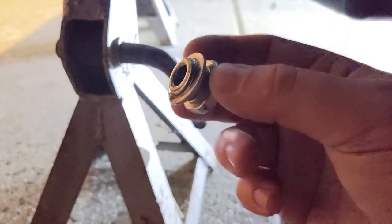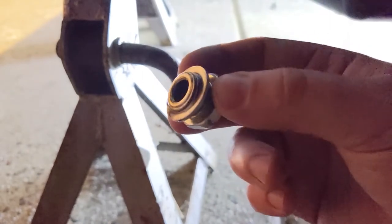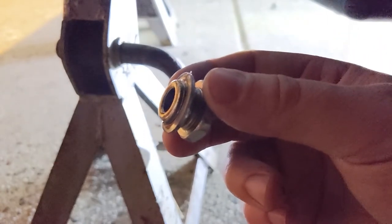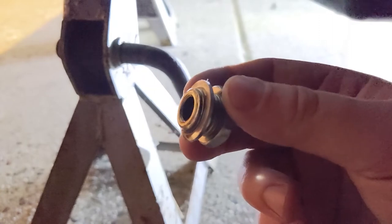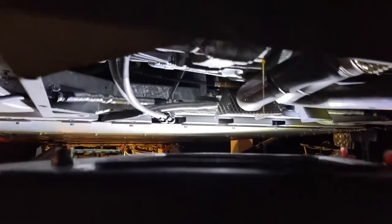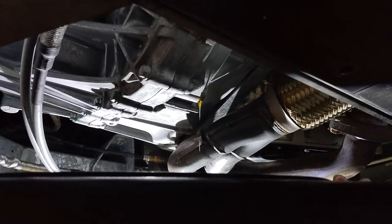There are two washers here on each of these plugs. You are certainly welcome to replace them - in fact, good practice to do so. I wouldn't go more than one or two changes on these without replacing them. You can reuse them, but it's good practice to replace them. Cheers - Lion's Head, Pennsylvania's most mediocre beer. It's been about 10 minutes now and we are just down to the absolute last drops.